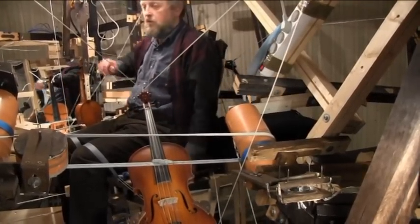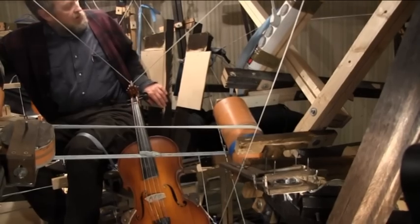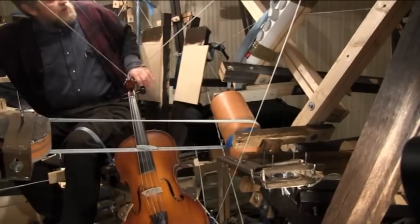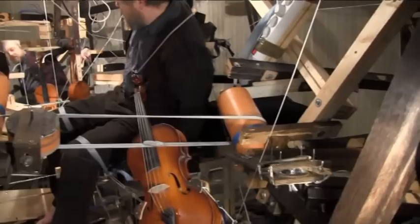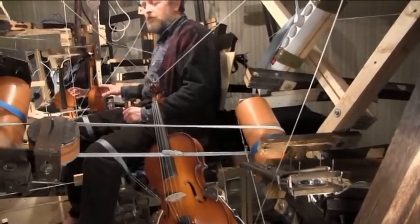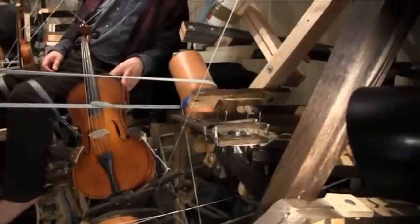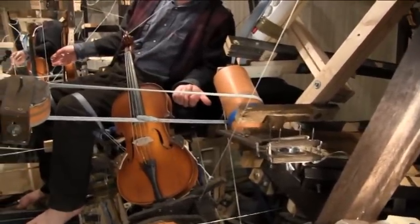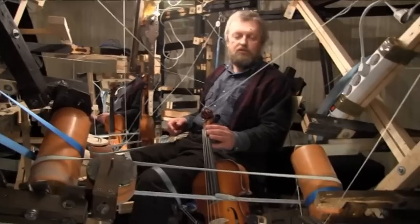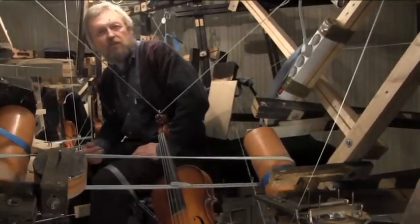I will show something. This back of the chair consists of two parts: one for viola and one for violin. And I can do so — now we see that viola is higher and violin is lower. It's important that these two parts are independent from one another.